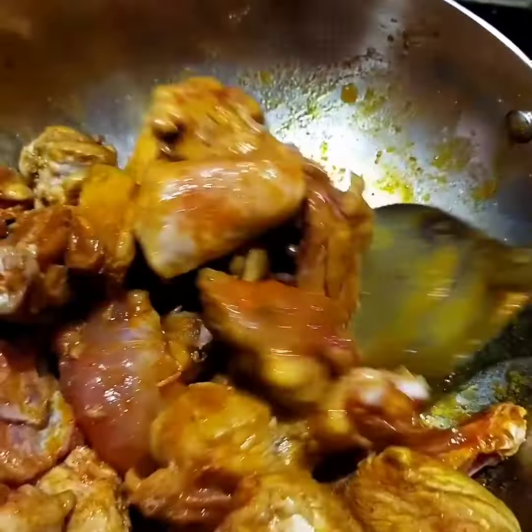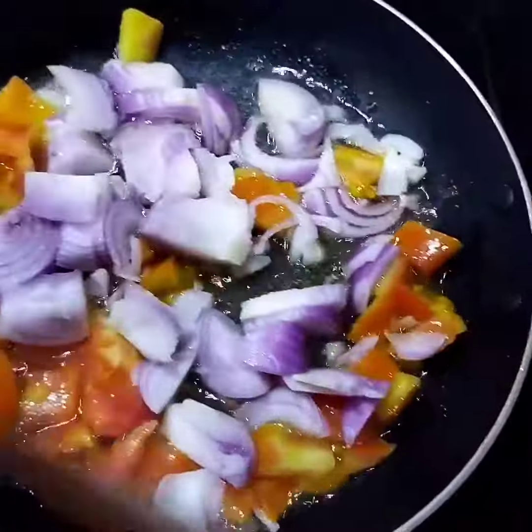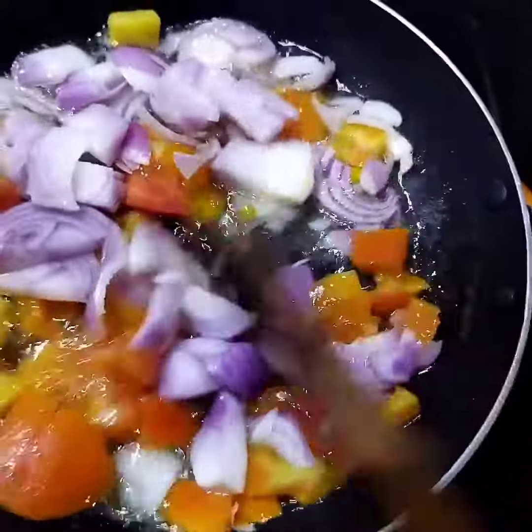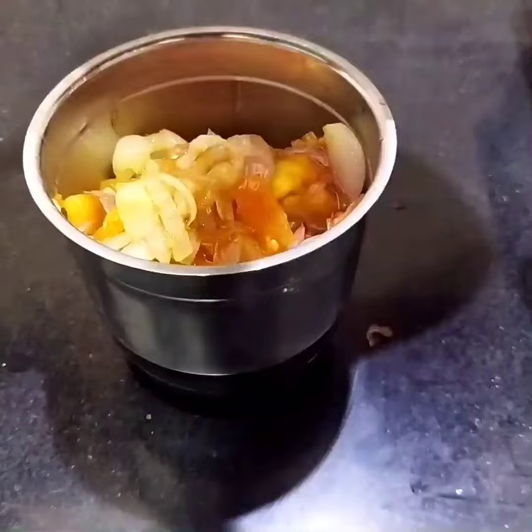Next, for the gravy texture, add 1 big size tomato and 2 onions. Cook to 50% and blend to a fine paste. This is 50% cooked.